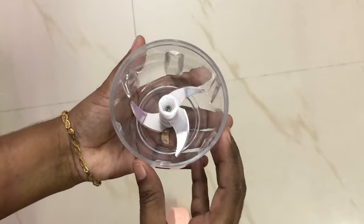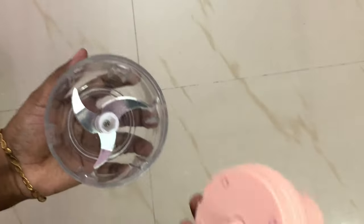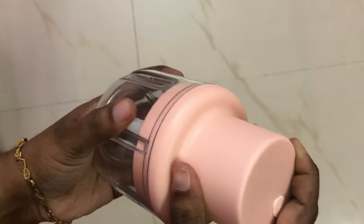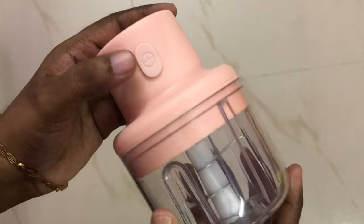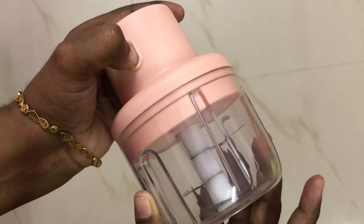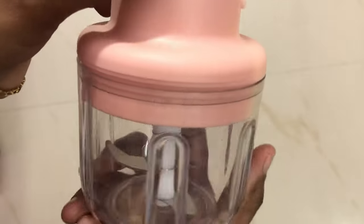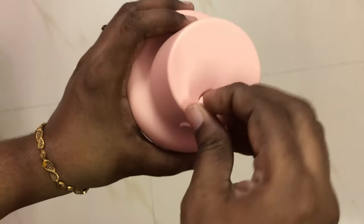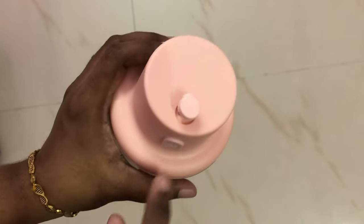We can use it to cut meat and vegetables. Just close the lid and press the button — it will chop very finely. This product is USB chargeable, and a data cable is included. It is free with the purchase.